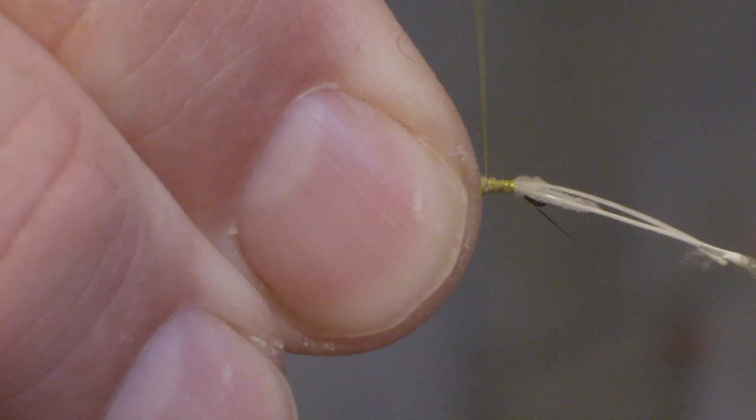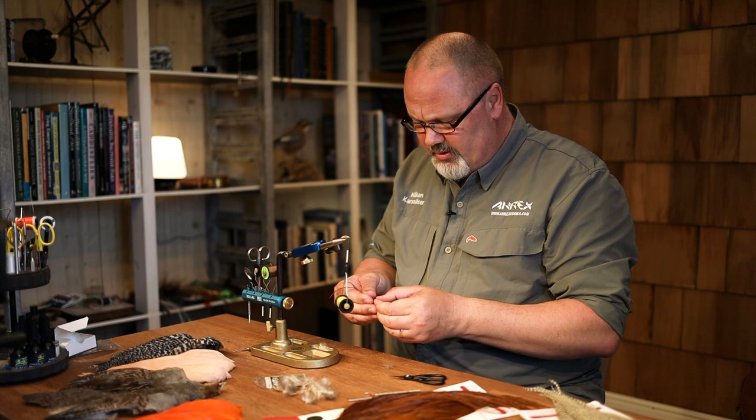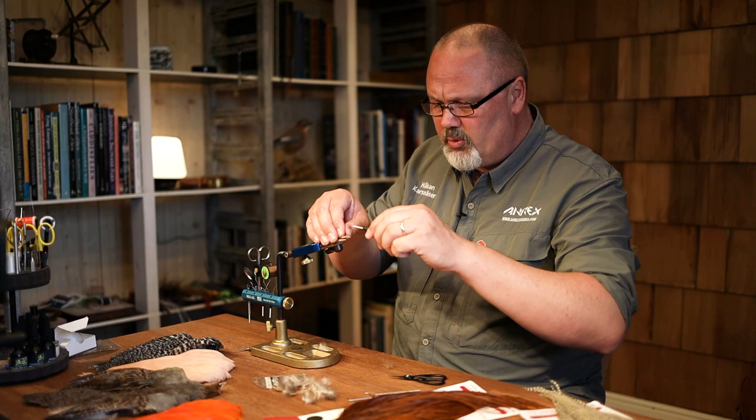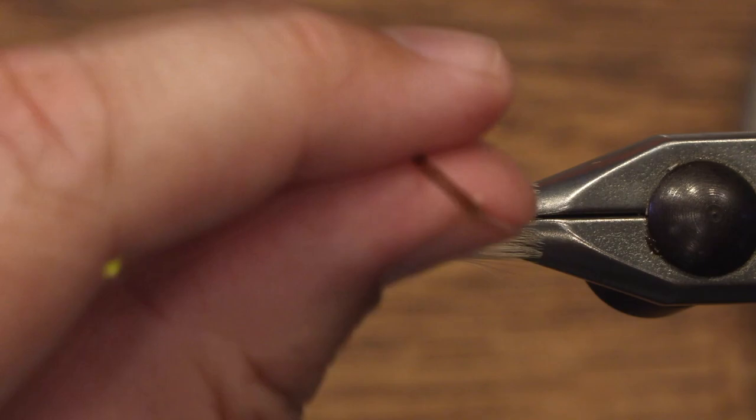Secure the wing and cut off the stems. Then for the hackle — the original pattern says brown hackle, but it's also good to mix brown and grizzly together. We will just use the brown on this one.